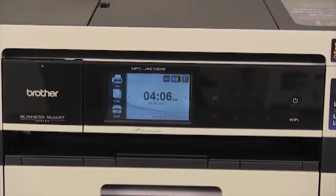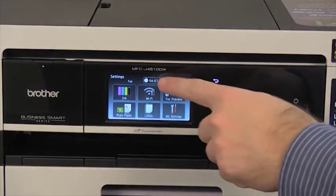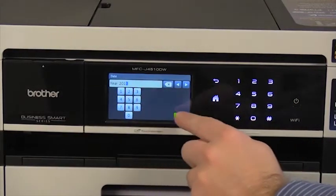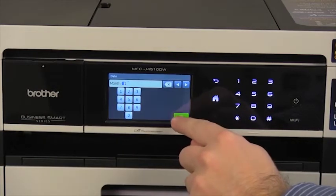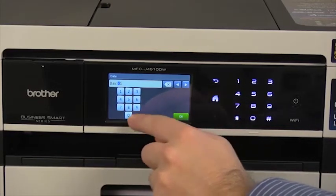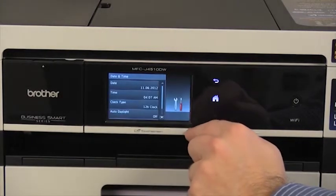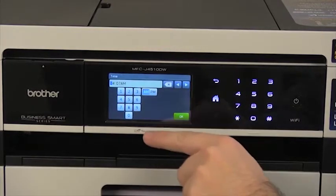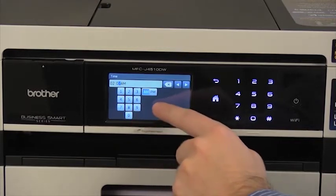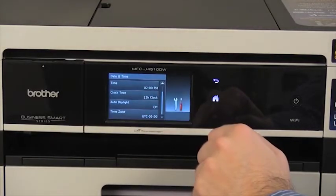Now let's program the date and time. Press the settings button — it looks like a wrench and screwdriver. Then press date and time. Select date, enter the current year, and press OK. Enter the month and press OK. Enter the day and press OK. Enter the current time, select AM or PM, and press OK. You also have options for daylight savings and time zone.